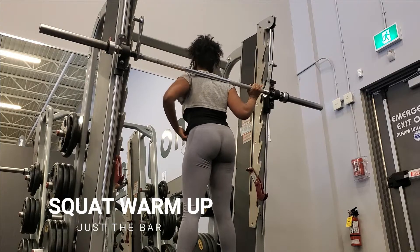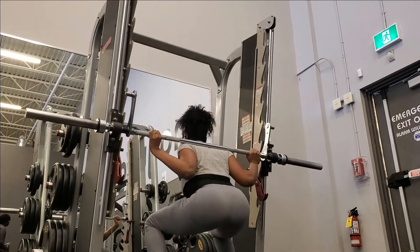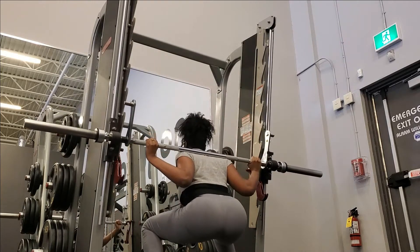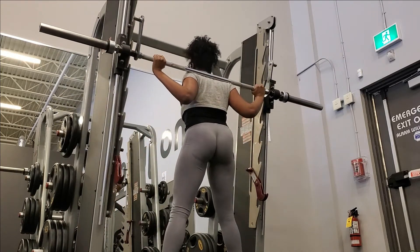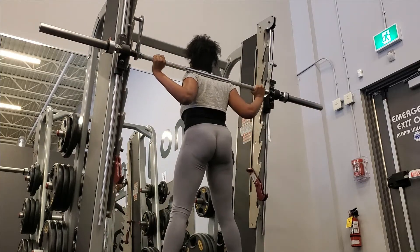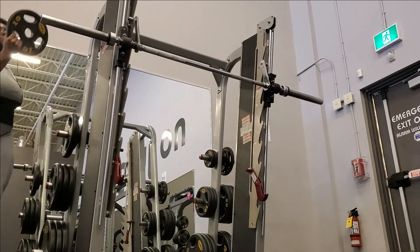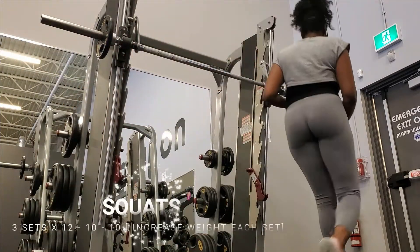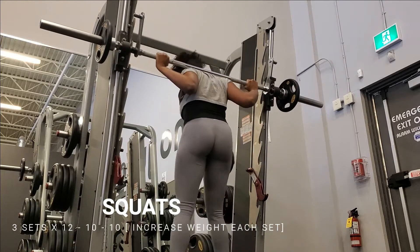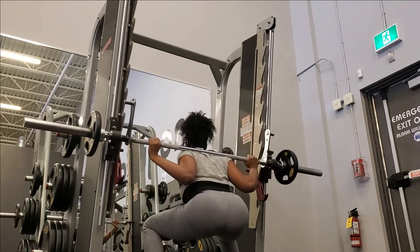I'll warm up with just the bar to make sure my knees are okay and my form is good that day, then I'll add some weight. I've been trying to emphasize the lower portion of the squat, which is where your glutes are recruited through most of the movement. So I really sit back into the squat and sort of pause at the bottom, and then as I'm pushing up I'm also squeezing my glutes. Every set I'll add some weight.